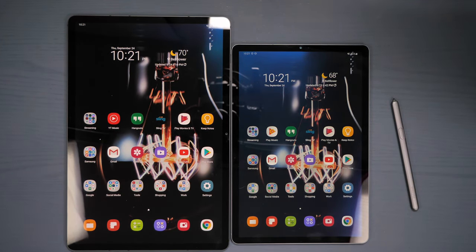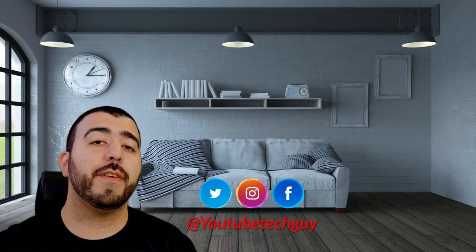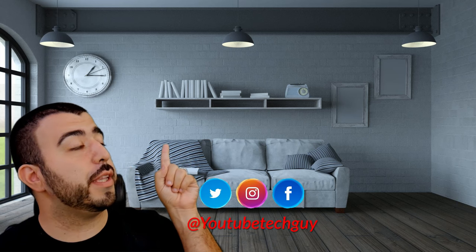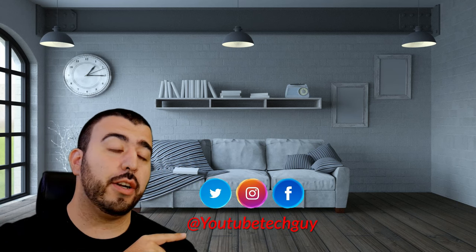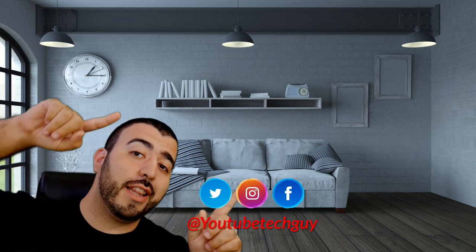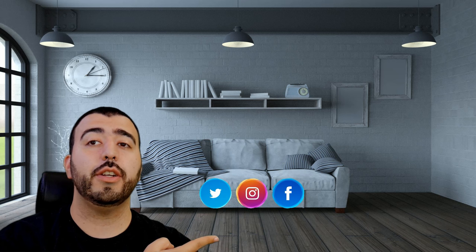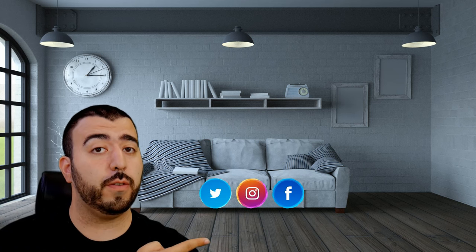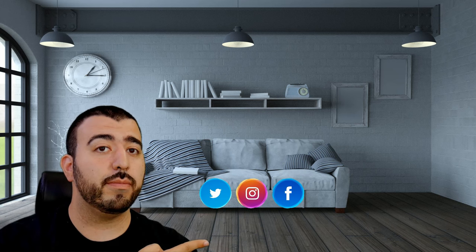Thank you, as always, so much for watching. Let me know what other videos you wanna see on the Galaxy Tab S7 Plus. This has been Ricky, the YouTube tech guy. If you liked the video, go ahead and subscribe, follow us on social media, and check out our latest video. Thanks again.